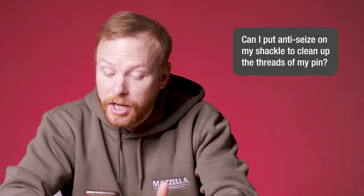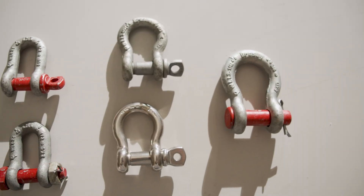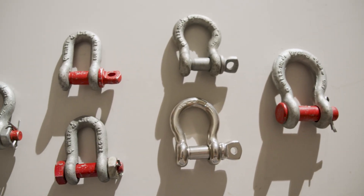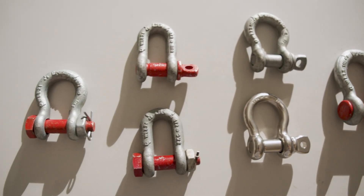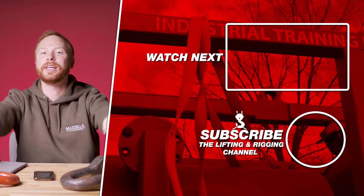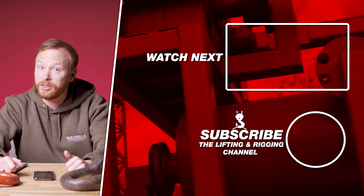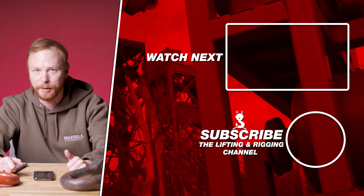Can I put anti-seize on my shackle to clean up the threads of my pin? Yes, you can use anti-seize on your shackle pins, but it shouldn't be used on torque-rated fasteners. The best direction is to keep your shackles out of the elements and store them in a cool, dry place. Remember, if they are permanently affixed, your inspection rate should be increased. If you're looking for more information on any of these topics, check out the links in the description. We also have a ton of information on anything rigging related in our Learning Center at MazzellaCompanies.com.